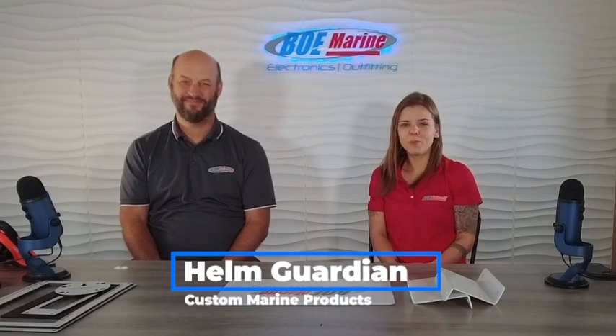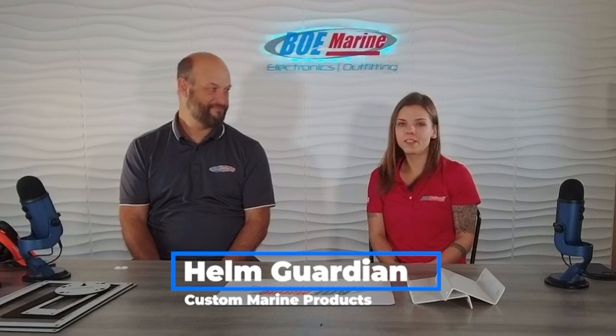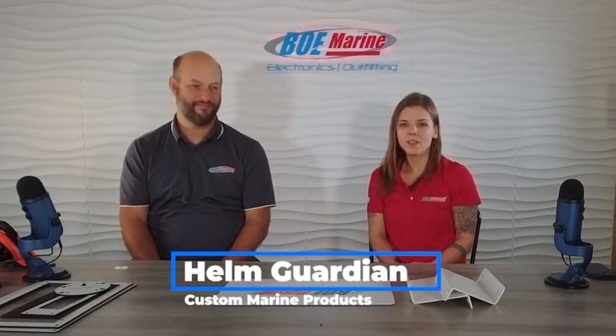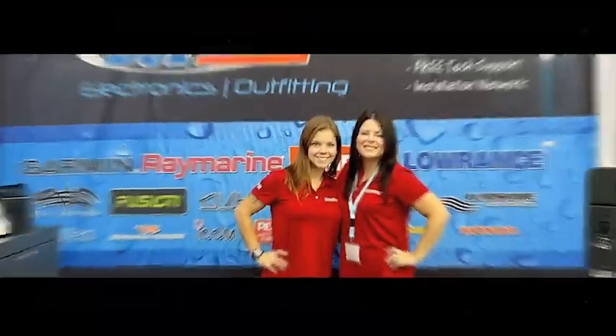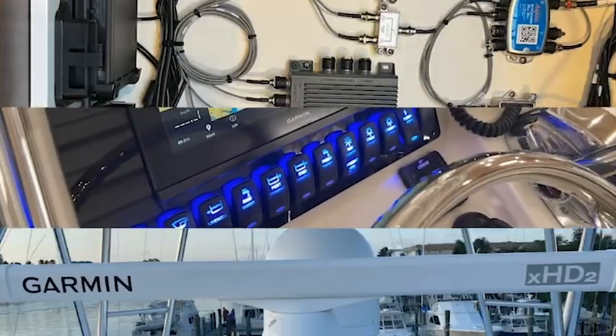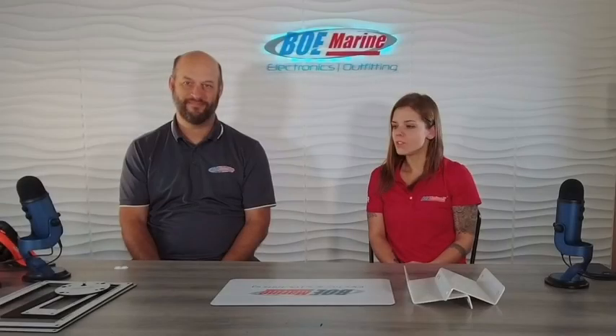Welcome back to the show. Today we'll be talking about our custom line of Helm Guardian products that has been created over the past few years based on customer needs. So Jim, why don't you tell us a little bit about the custom line of products that we've created here?